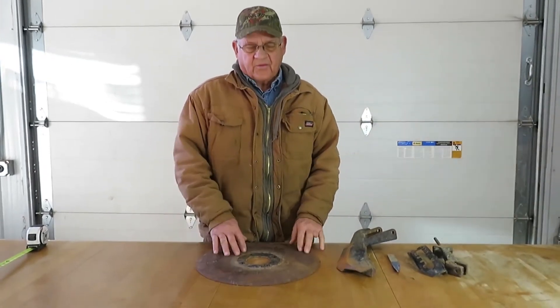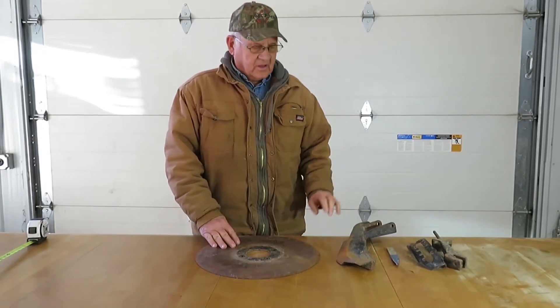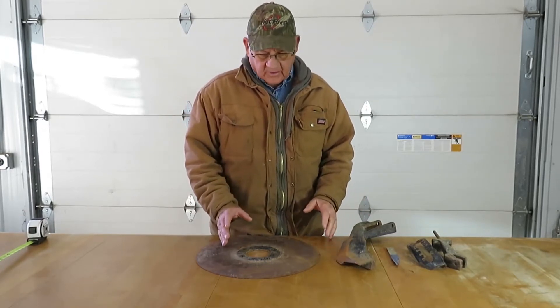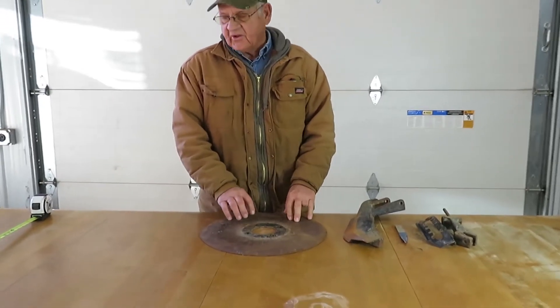We're going to start out with the main parts to depth control and proper seed placement. I've got things lined up here the way they are on the drill. As you see here we have an old disc — this is very, very important — the size of the disc.